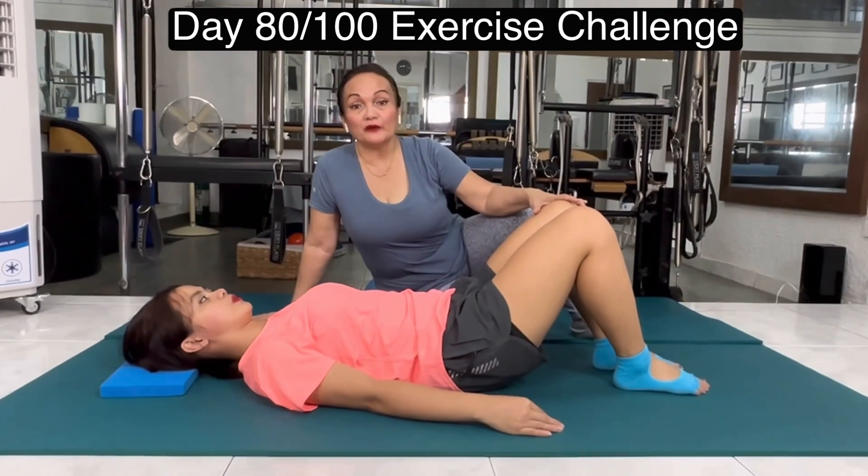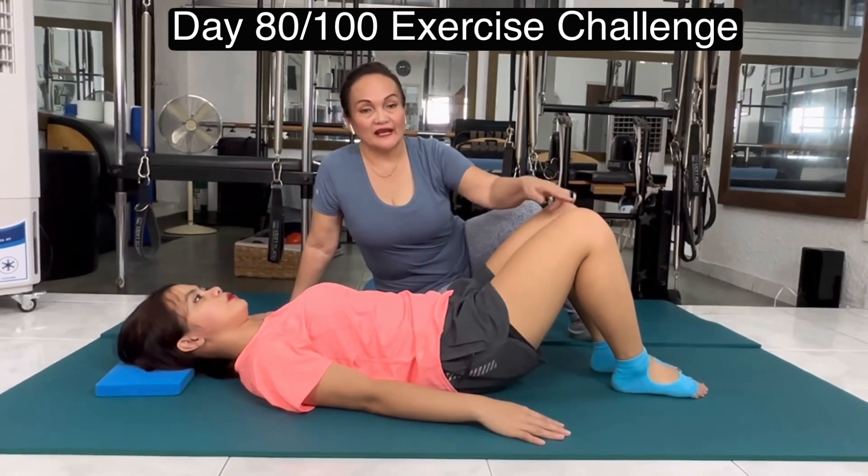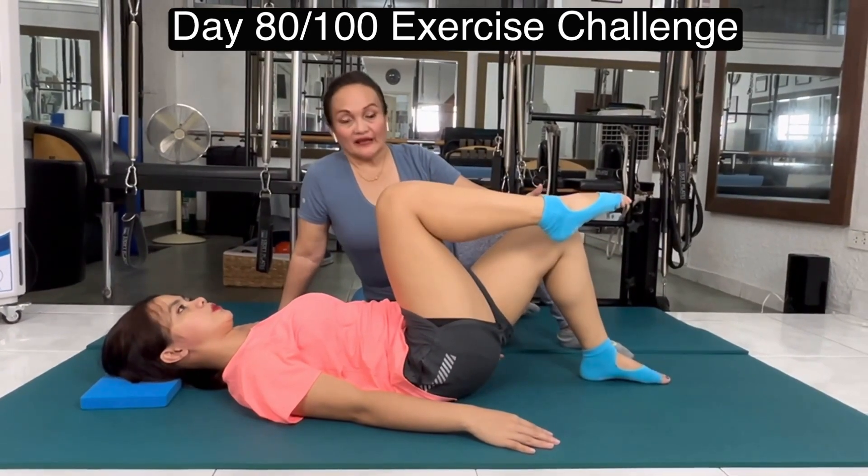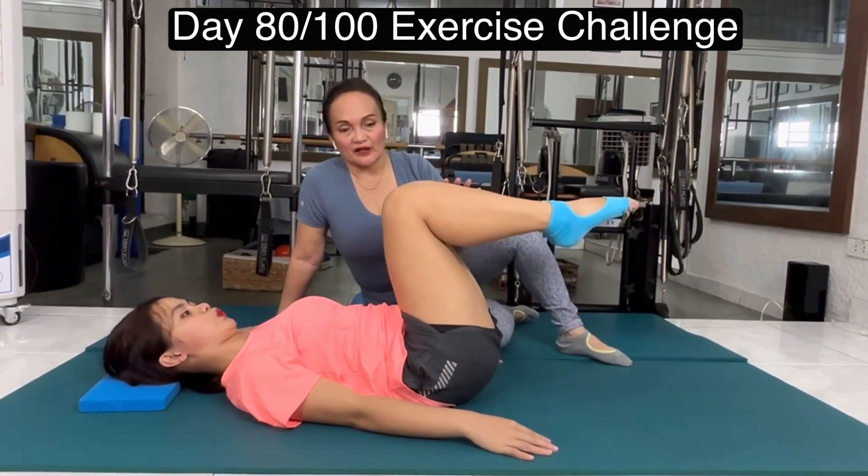Now I will do imprint. Inhale, exhale, lift the right leg up to tabletop. Stay here. Exhale, other leg up to tabletop. Hold it there.